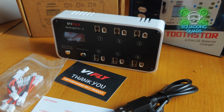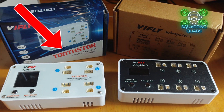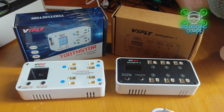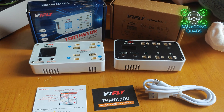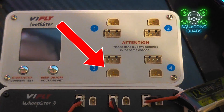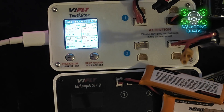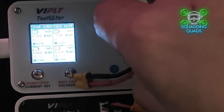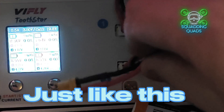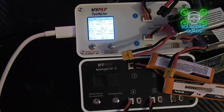V-Fly provided me with a Toothstore and a WhoopStore, and as you can see they're both exactly the same size. The WhoopStore will charge 6 1S batteries and the Toothstore will charge 4 2S batteries. All you need to do is put the balance leads in for the 2S ones. They do have the Beta FPV proprietary plug - V-Fly and Beta FPV are probably the same company - but you don't need to use that, just put your balance lead in.